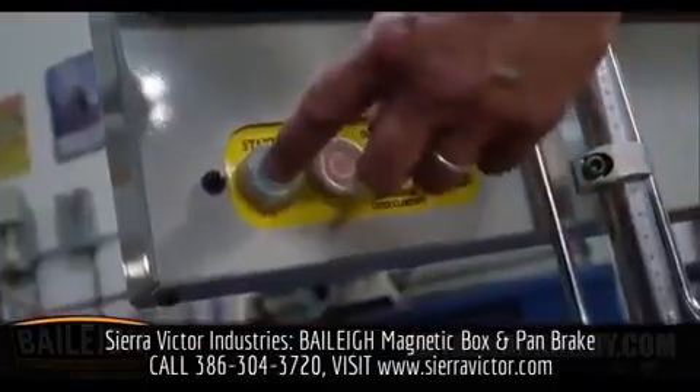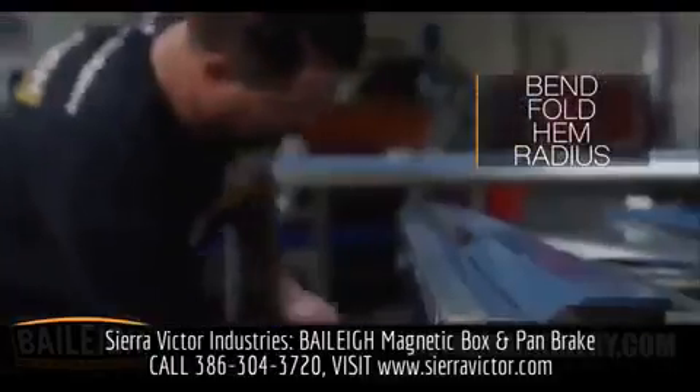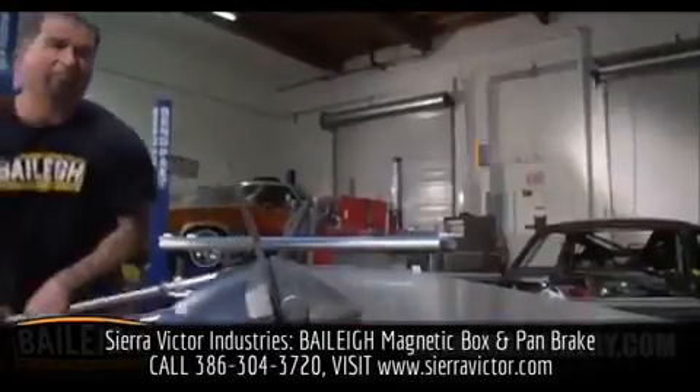Bayley Industrials Magnetic Brake is the most versatile sheet metal machine on the planet. Do you need to bend, fold, hem, or add a radius to your material?